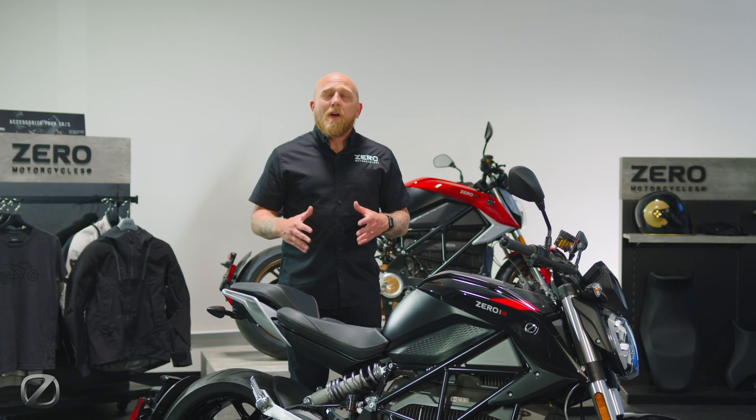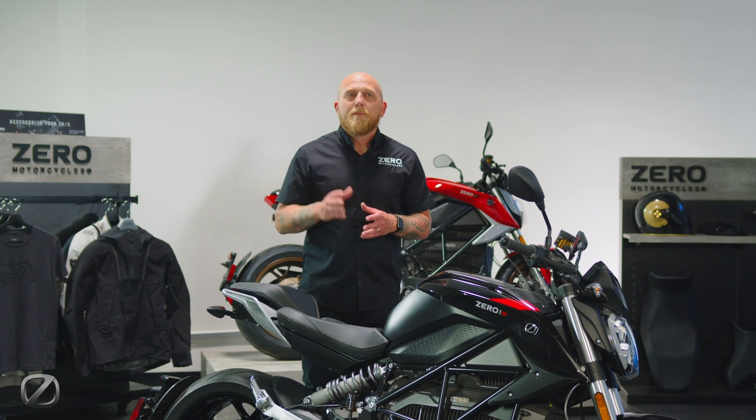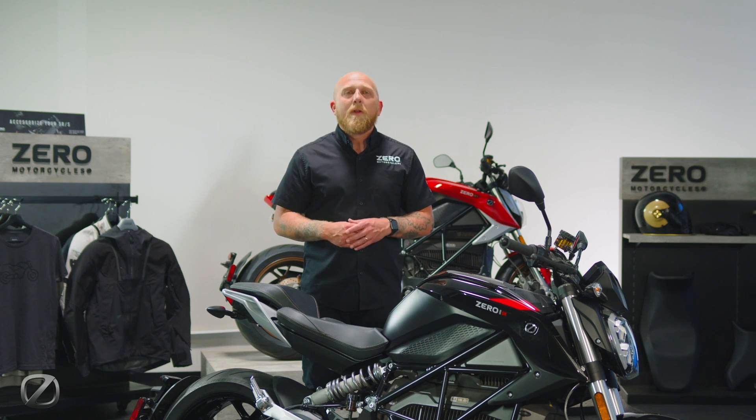As you can see, the SR is an incredibly adaptable motorcycle, and of course features this beautiful new black and red paint scheme for 2024. Make sure and take one for a spin at a dealership as soon as you can, or go to ZeroMotorcycles.com for more information.